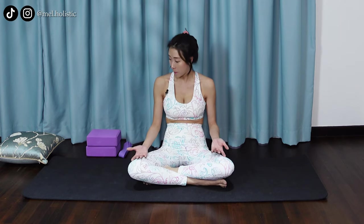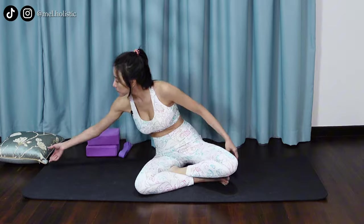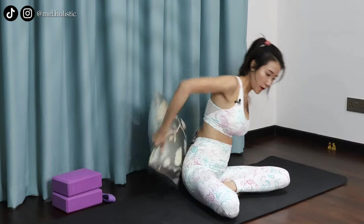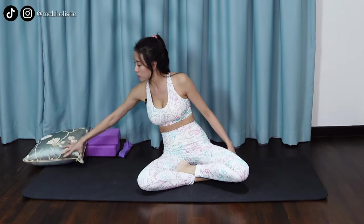Now let's come to sit in a comfortable seated position. For those of you who can't sit up straight and you are experiencing a hunched back, you can feel free to sit your hips or your pelvis on a block, or simply you can place a pillow underneath your seat for support so that you can sit up tall. Gently close your eyes. We will just take a few moments here to do breathing exercises to calm our mind and our body down.